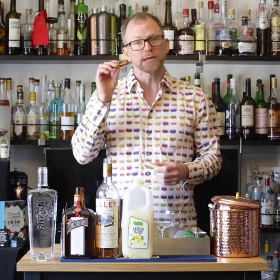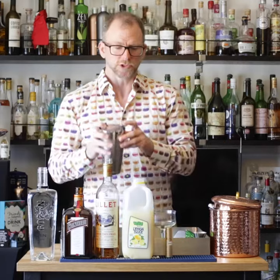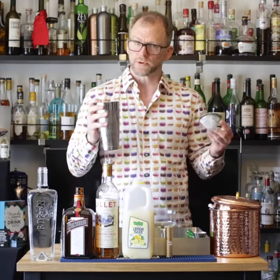Before you strain this, you'll need to coat the glass with absinthe. I prefer using an atomizer, so I can do this. Strain, and for bonus points you can fine strain.